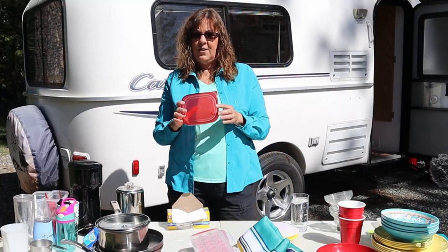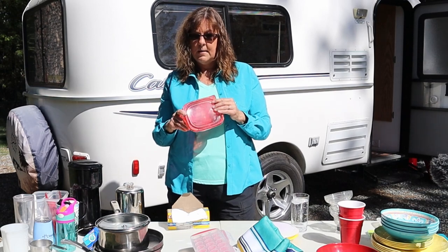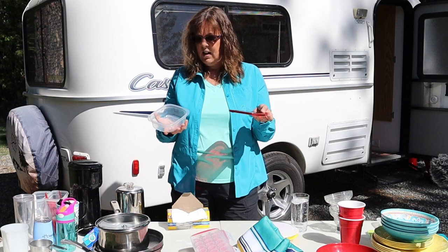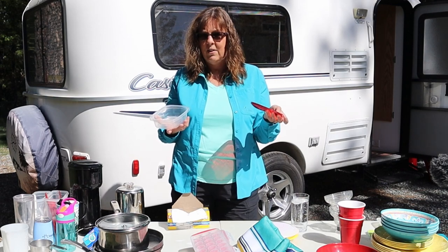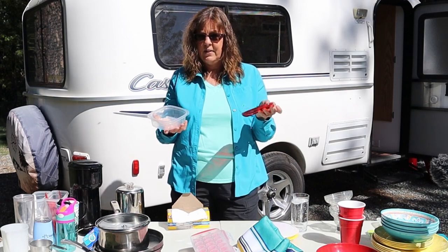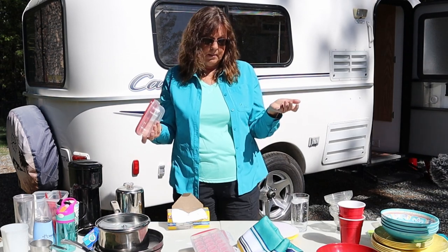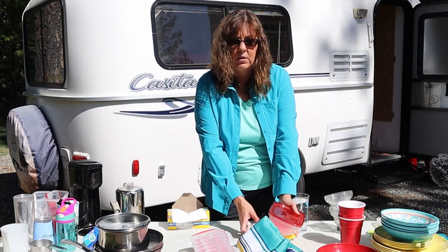For other food storage, this is just the container that the lunch meat comes in. These come in different sizes, so if you have lunch meat containers, just wash them out and use them — you can just throw them in the trailer and use them for storage. If you don't, you can buy some other kind of storage.